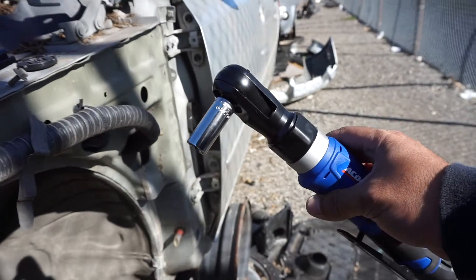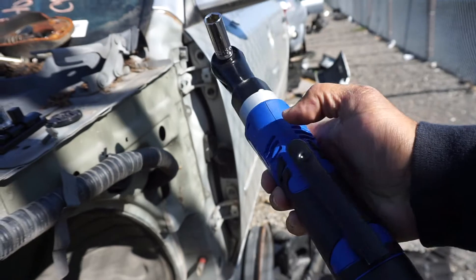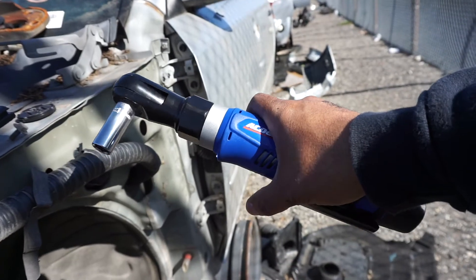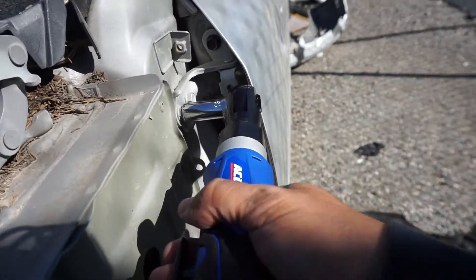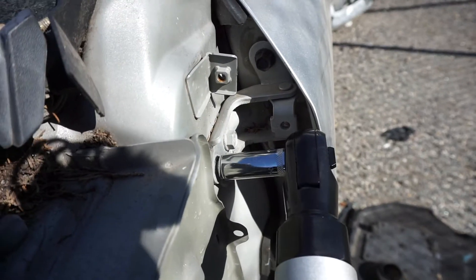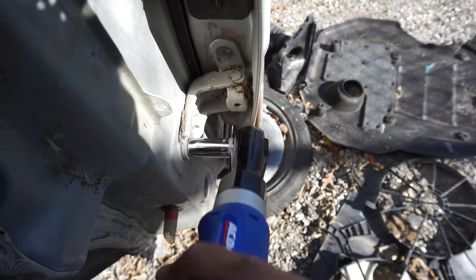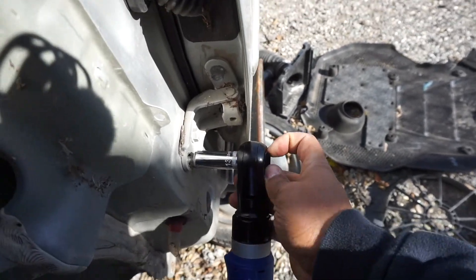I put a 13mm socket on here. One downside to this ratchet is there is no locking mechanism, so if you put this in your bag without removing the battery it has the possibility of catching on something and continuing to drain your battery. With the 13mm socket — that one did twist my hand just a little bit. Let's try to put that one back on.